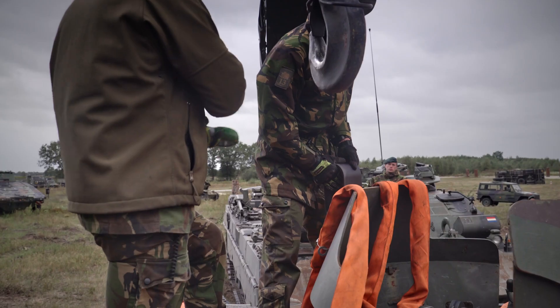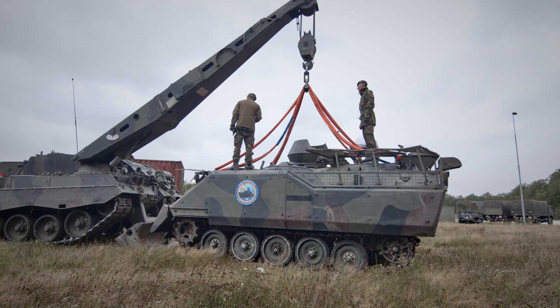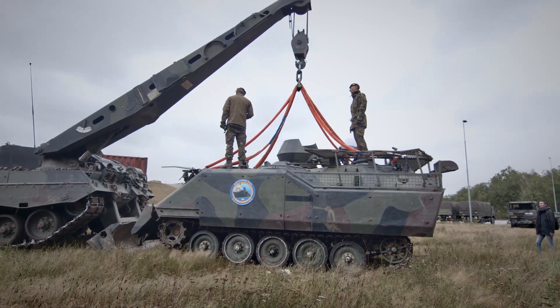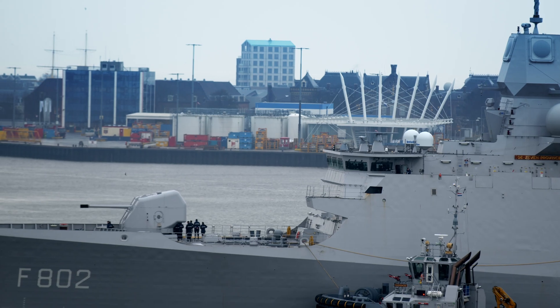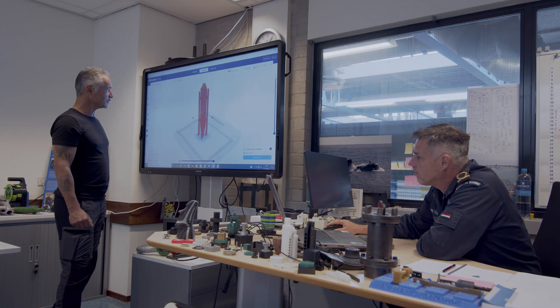Can an Ultimaker 3D printer create a part strong enough to lift a 12-ton armored vehicle? That is what Ultimaker's engineering team, Covestro, and the Royal Netherlands Navy are set to find out.